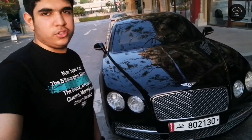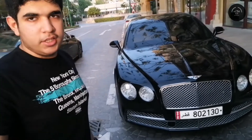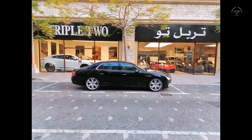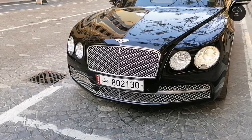Assalamu alaikum everyone, welcome to another video. The car behind me today is the Bentley Flying Spur 2015. Without further ado, let's take a look at the car.